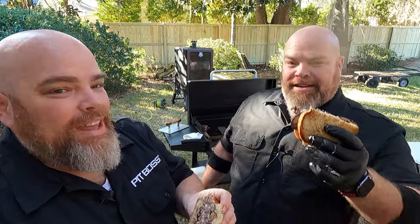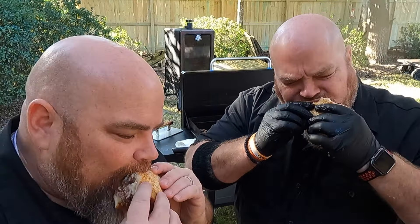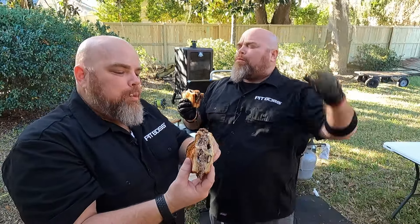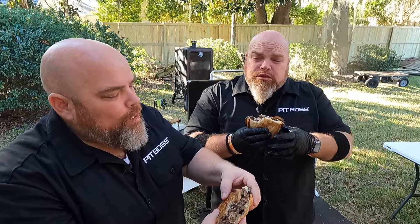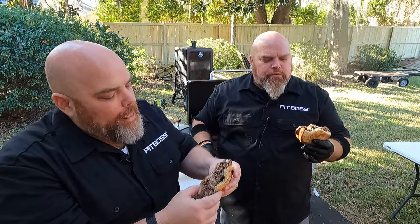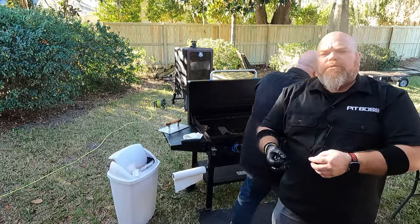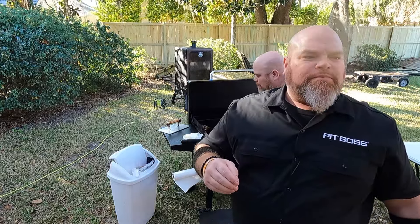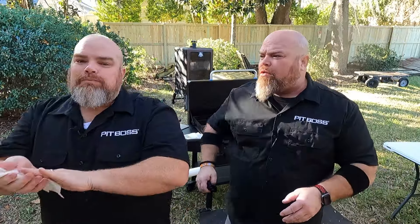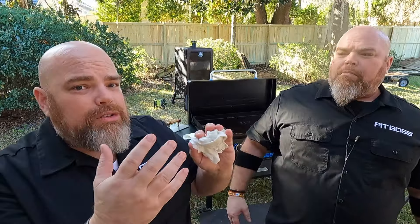Mmm. That burger. The mushrooms. You have to make a mushroom and Swiss patty melt. Man, we make a good burger. That is so juicy. The bread has that perfect crunch from the toast, and that sourdough — that bread has perfect integrity even though the burger is so juicy. It's not sogging up at all. Wrap it up — Sherry's got to try this one. She loves mushroom Swiss. That's a good mood burger. That's a mood changer.